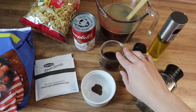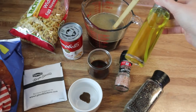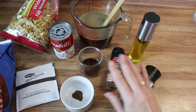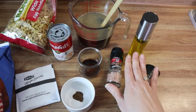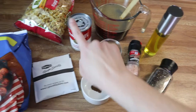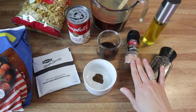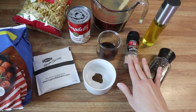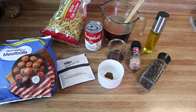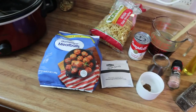I've also got some Worcestershire sauce, beef broth, a little bit of oil just to keep everything from sticking to the crock pot, and some salt and pepper to taste. Now, keep in mind this already has salt in it, so just add a little bit and you can always add more later. Let's get the crock pot plugged in and get going.